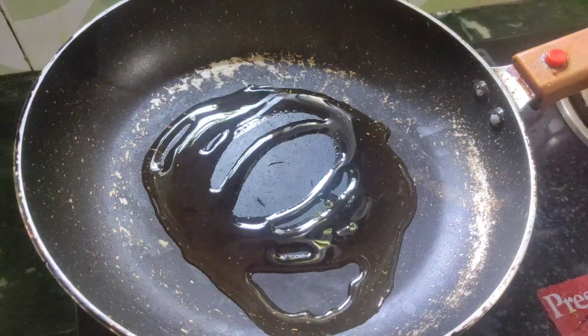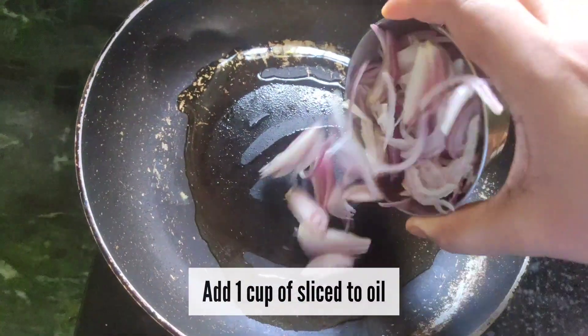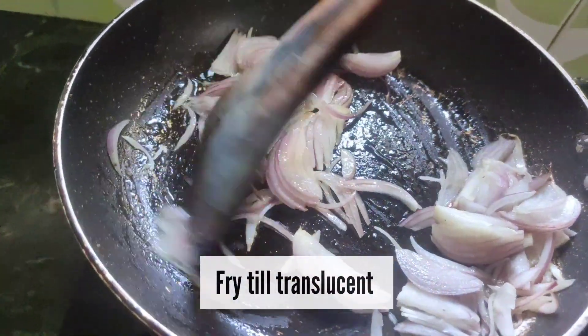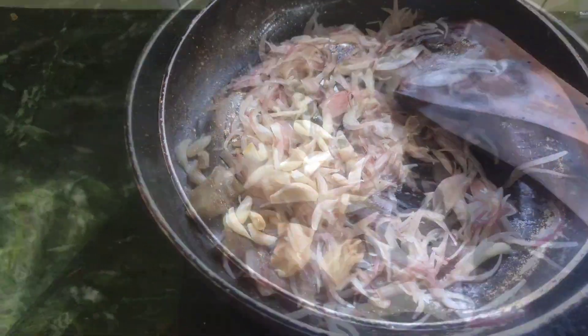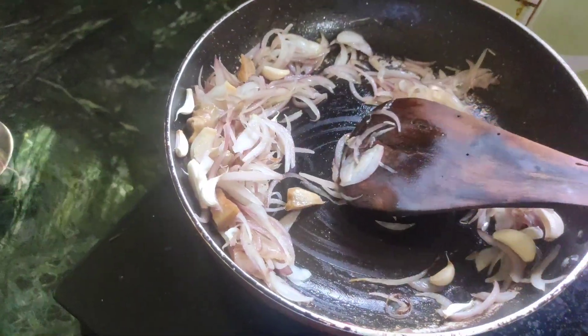In the next step, we will start preparing the gravy. First, we add oil, then we add sliced onion and roughly chop it. We fry the onion and then add ginger and garlic — about 10 to 15 garlic cloves and 1 inch of ginger.